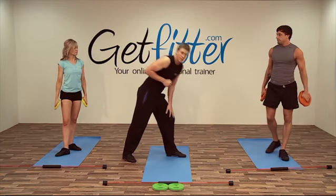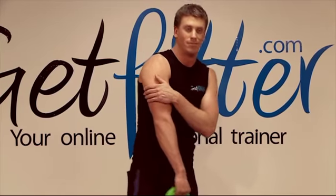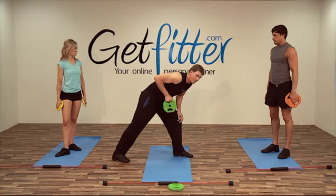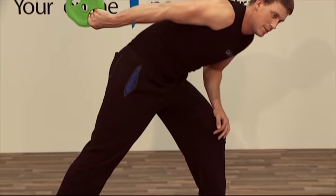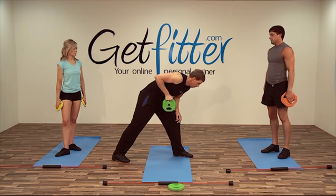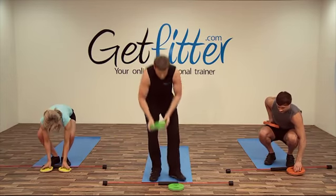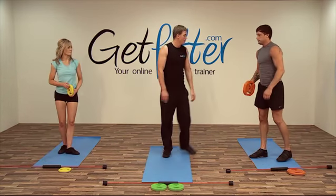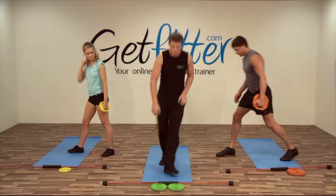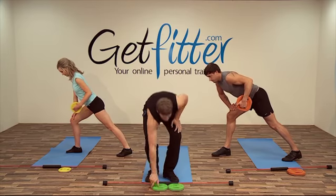Keeping just one plate, we're going to go to the tricep kickback. This really is one of the best exercises for the back of the arm guys. One foot forward, hand on the thigh, leaning forward — or slightly like you're playing snooker — and you're going to keep your elbow tucked in and extend the arm. There should only be movement from the elbow down to the hand. Just take a little pause at the top of the motion.